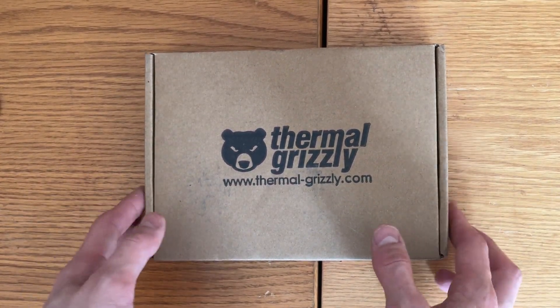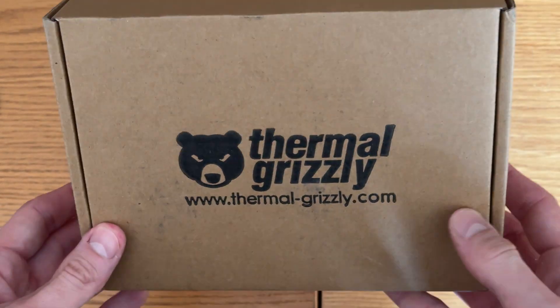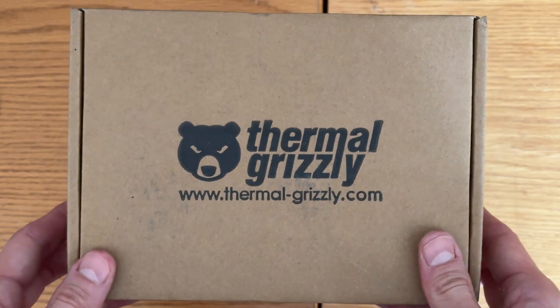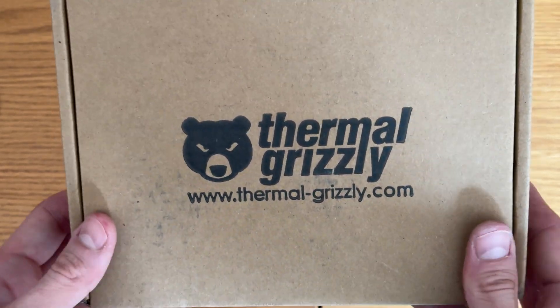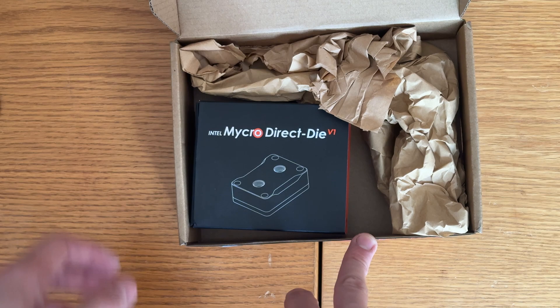This is just the unboxing, but if you have a 13th gen or 14th gen — I think 12th gen also works — Intel processor, I'm doing a build with the 14900KS. If you have that or the 14900K, it gets really, really toasty.